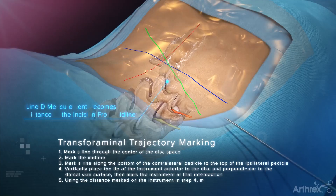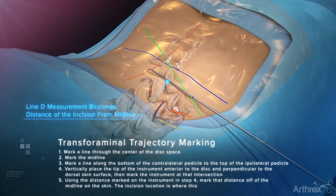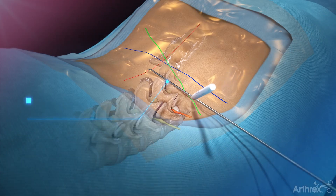Using the distance marked on the instrument in step 4, mark that distance off of the midline on the skin. The incision location is where the line intersects with the pedicle line. Mark the incision.